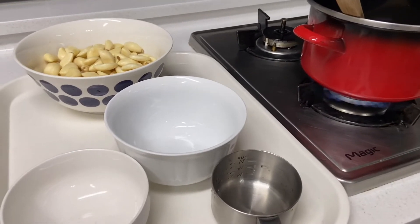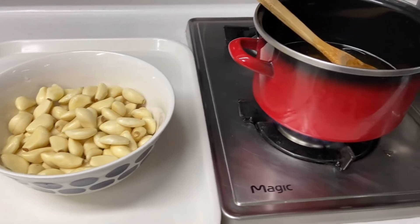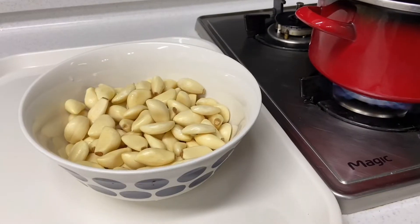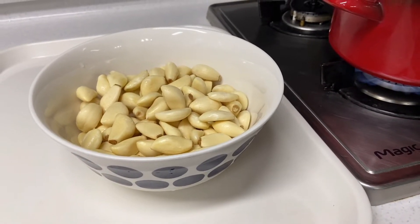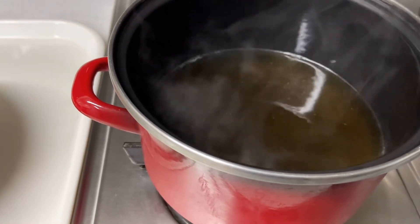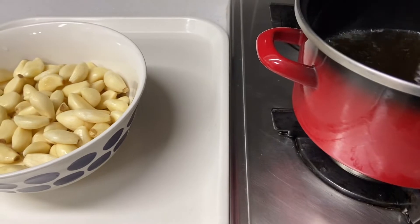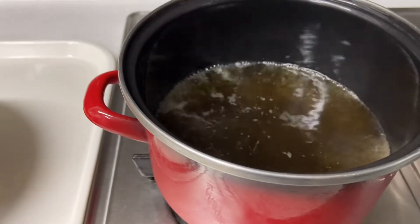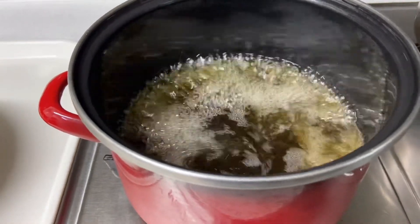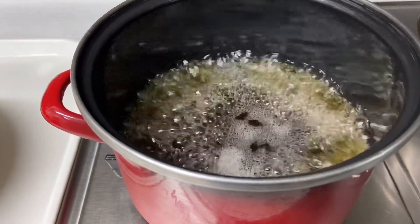Do not cook the garlic — do not mix it yet. The cloves of garlic are still inside the bowl. We do not need to cook the garlic. Let's boil the mixture thoroughly. Boiling helps the garlic to be preserved, because we want to preserve the garlic for a long time, so we need to boil it.